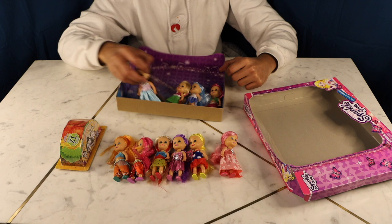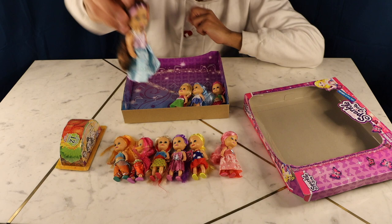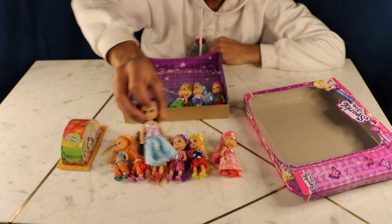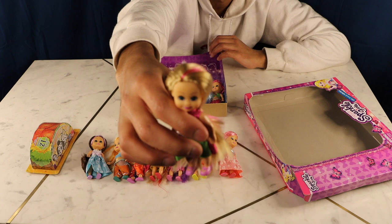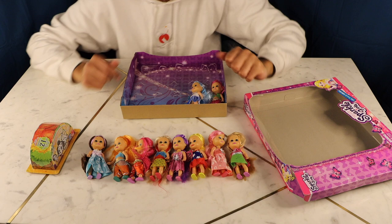This one has brownish hair with a blue dress and pink shoes, and purple extensions — that's really cute. Now this one has a pink extension in her blonde hair and a really cute dress with a star in the middle, purple and glittery, with some green — it kind of looks a little bit like a watermelon.